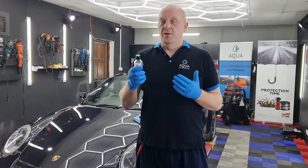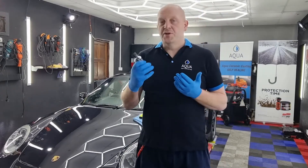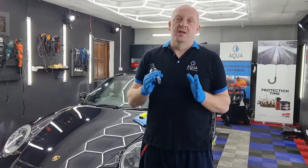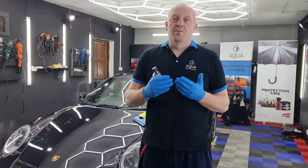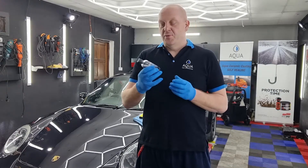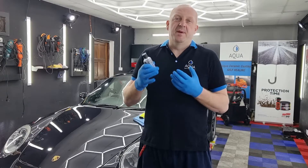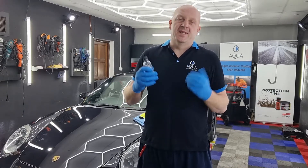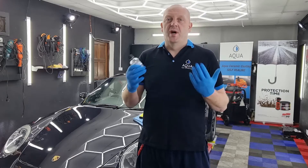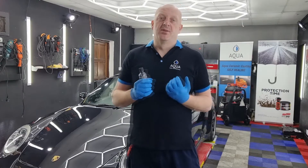After using these coatings a few times I can see there are a few benefits. First of all, a single layer of the coating does the job — we don't need to apply top coats like with ceramic coatings. It's reasonably easy to apply, taking about an hour and a half to two hours depending on the size of the vehicle. We just apply a single coat and the job is done.